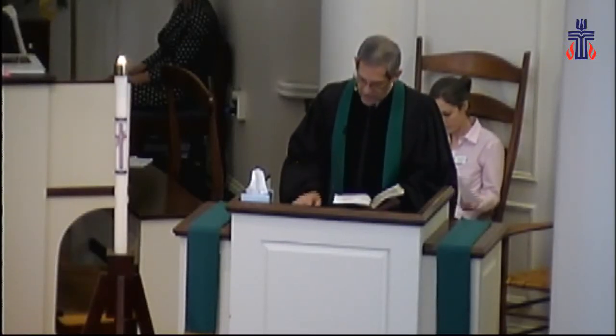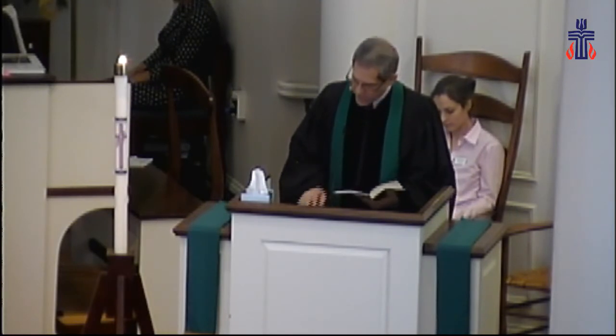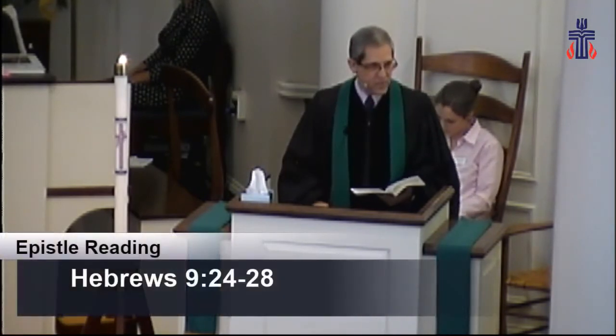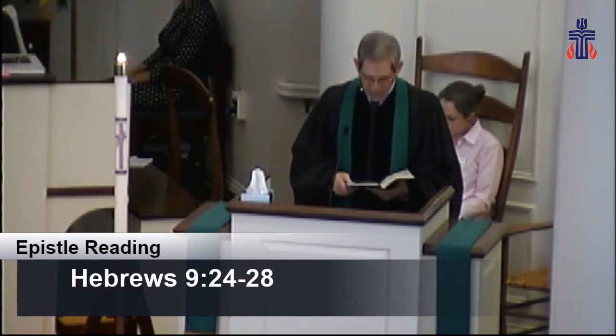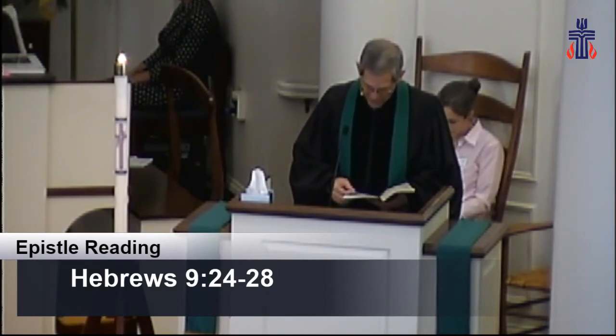Our epistle reading this morning, we continue reading from the book of Hebrews. This morning we are in the ninth chapter, reading verses 24 through 28, which can be found on page 978 in your pew Bible. Or if you'd like to follow along in your own Bible or your Bible app on your phone, please feel free to do so. Let's attend to God's word for us this morning.